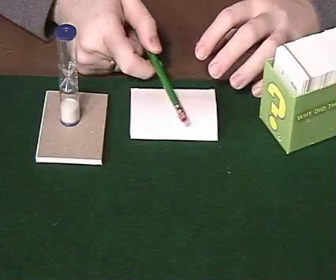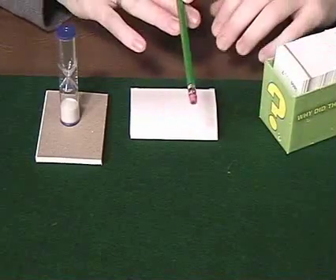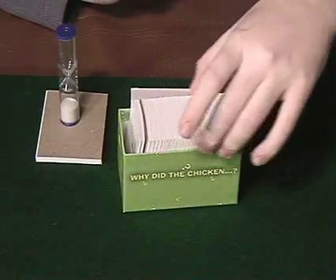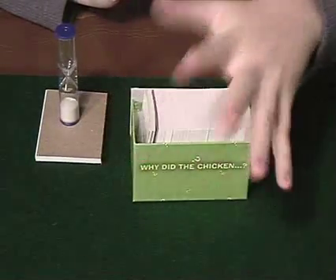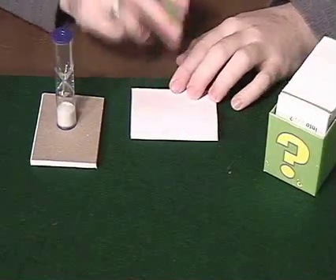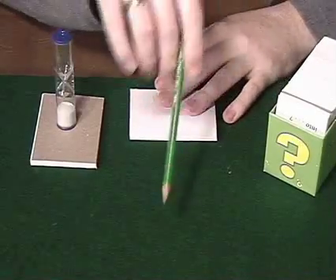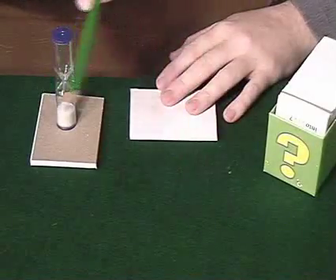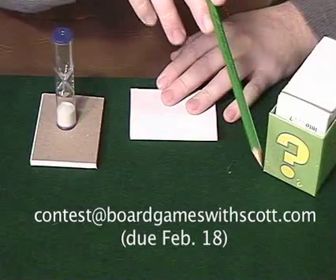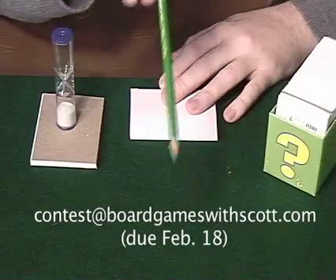Okay, it's time to play the game. Hopefully you've got a pencil and some paper. We're going to play Why Did the Chicken. I'm going to draw one of these question forms and then draw two nouns. I haven't looked at this ahead of time — we're going to be playing together at the same time. If you don't get a pencil and paper, this is going to be a really boring time for you. When you're done, you're going to send your best response to contest at boardgameswithscott.com by February 18th, 2006.